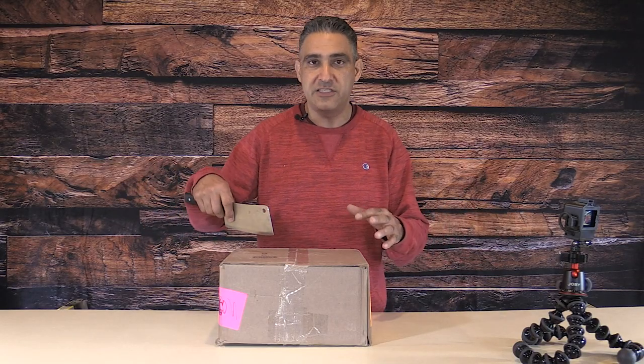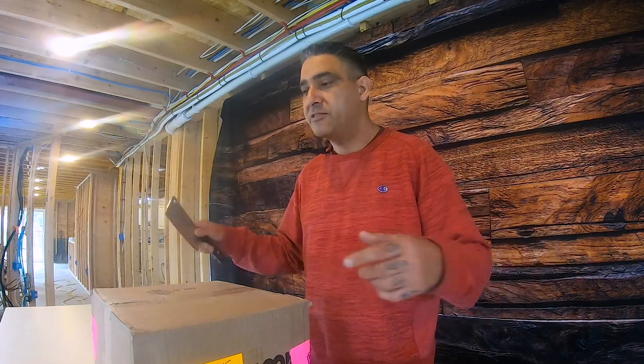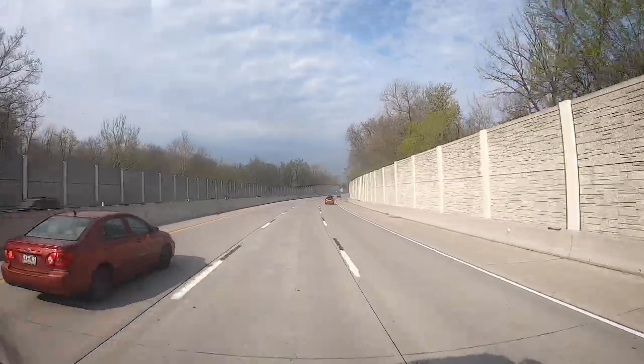This is like one of the best days of my life. I know it seems simple, but when you're putting a channel together and you're working with people and they believe in you enough to send you stuff — this is an exciting day. Check out the video, it's cool, thanks.